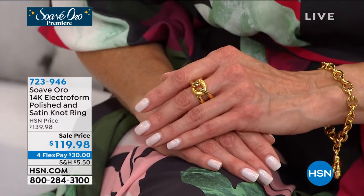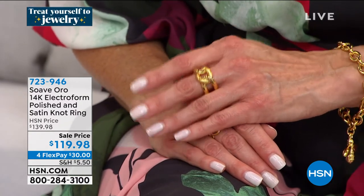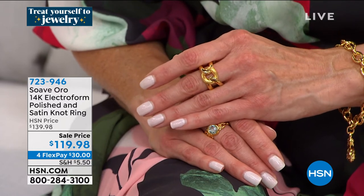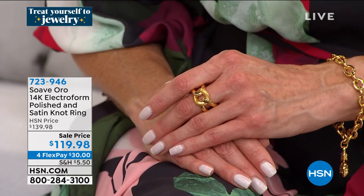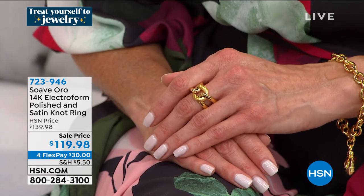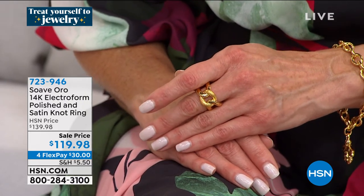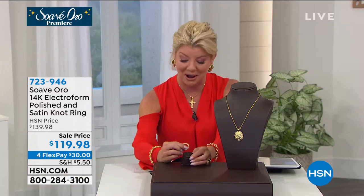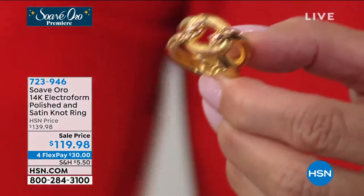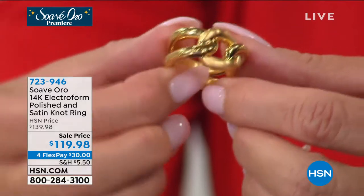Speaking of that, let's talk about this beautiful polished and satin knot ring. We have sizes five through ten. Everybody felt exactly the same way at the quick sneak peek — just absolutely adored this. At $30 with FlexPay to get it home, I don't know how you could possibly go wrong. Between bracelets and rings, those tend to get the most wear and tear in fine gold jewelry. But here it's worry-free.